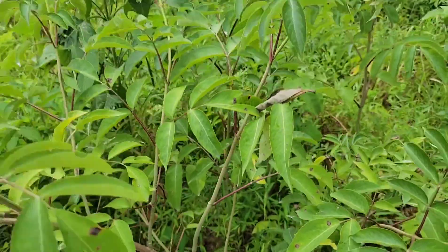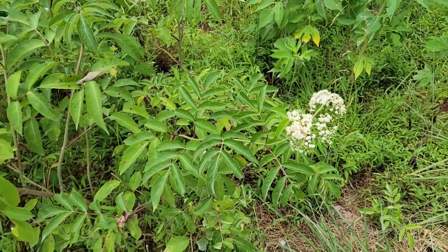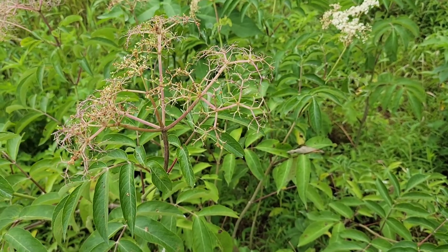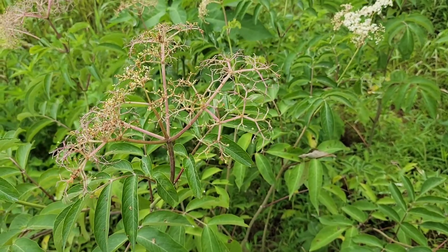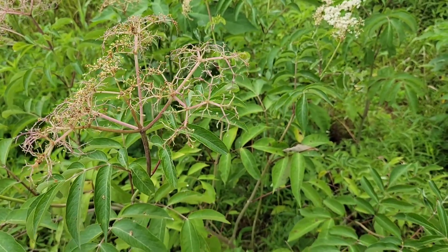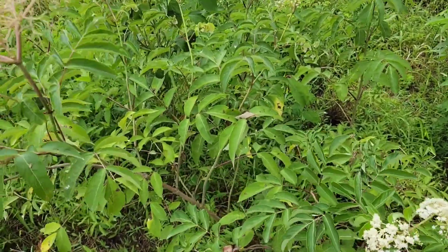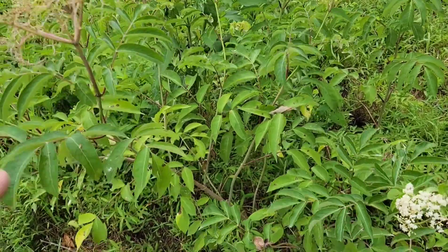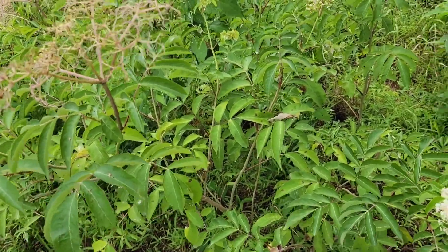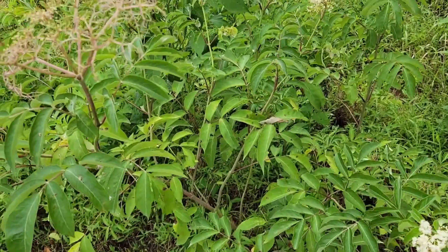Parts of the elderberry plant are poisonous if ingested — the leaves, stems, and such. However, they do put on berries in the summertime which are edible if you cook them down and remove the seeds, making elderberry jams and pies. Birds really love the berries as well. You don't want your animals eating this plant either, unless you cook down the berries and take the seeds out.